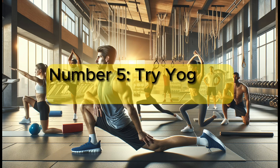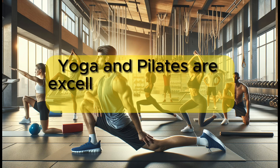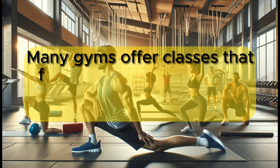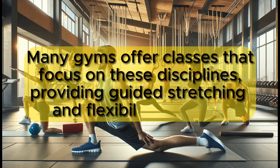Number 5: Try yoga or Pilates classes. Yoga and Pilates are excellent for improving flexibility. Many gyms offer classes that focus on these disciplines, providing guided stretching and flexibility routines.